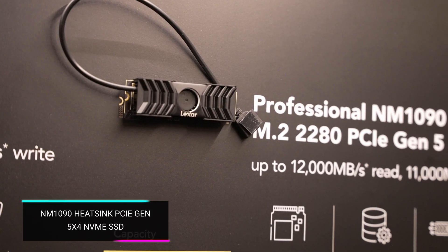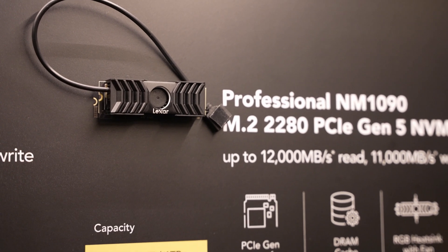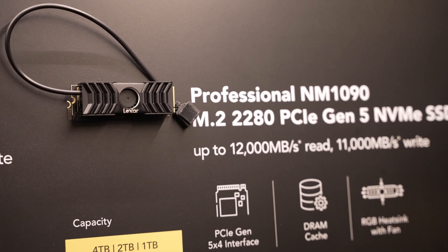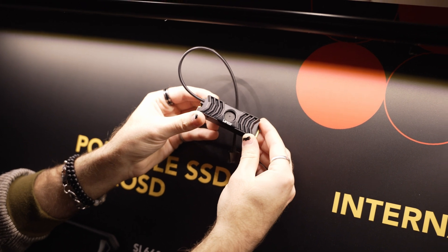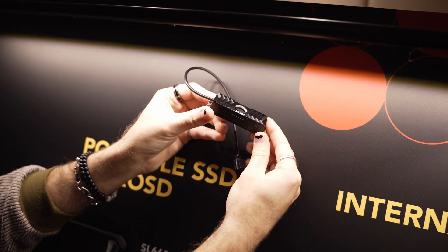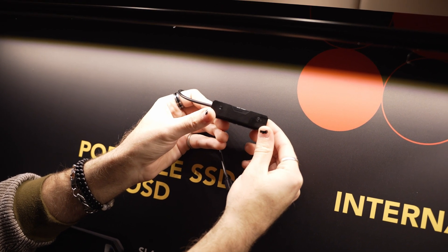If you're thinking about getting a brand new desktop and want the fastest SSDs out there, they have their NM1090 heatsink PCIe Gen 5x4 NVMe SSD. This thing can do up to 12,000 megabytes per second read and 11,000 megabytes per second write. It's DRAM-based with SLC dynamic cache to reduce latency and increase loading speeds.